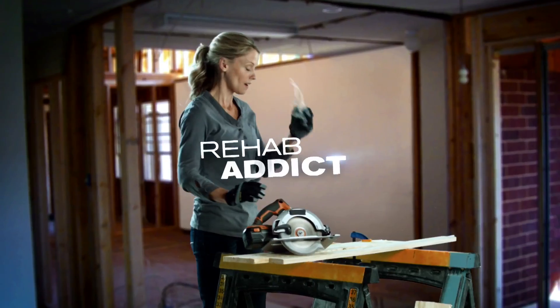Time for another DIY Network Rehab Addict Quick 10. Hi, I'm Nicole Curtis. Patching floors comes with the territory when you're moving around doors and walls, but it doesn't have to be tricky.